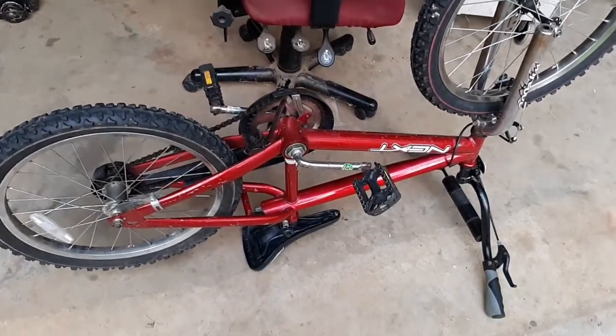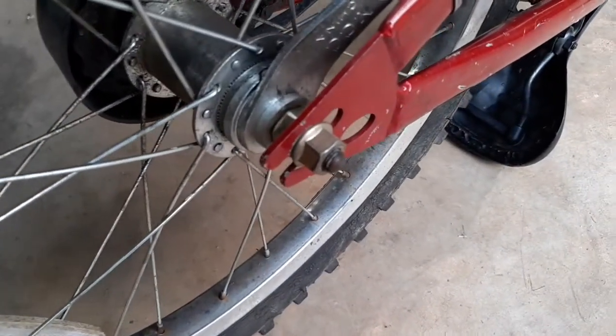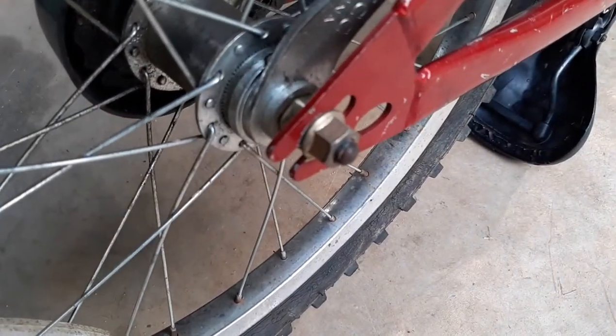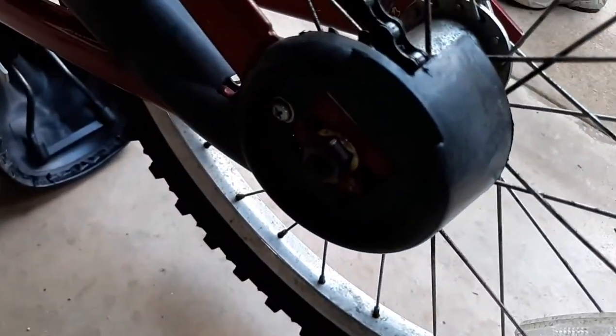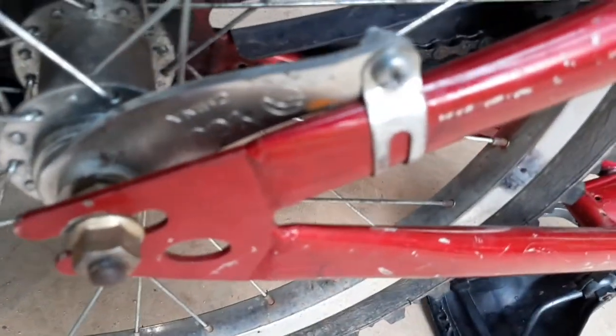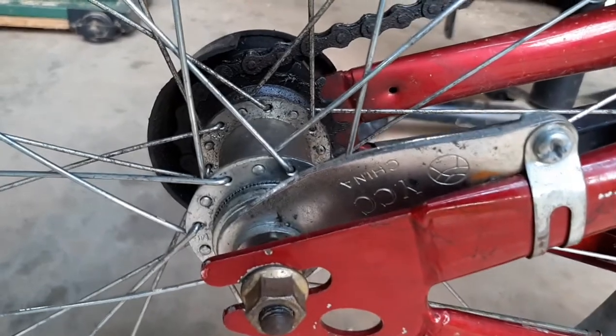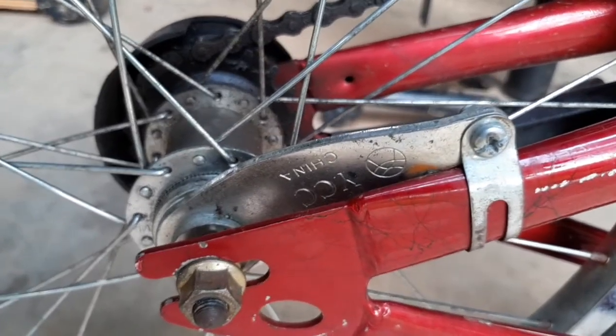This is just a standard bicycle with a coaster brake and the chain has gotten loose on it. So what we're going to do is loosen this bolt on one side of the tire. This bolt on the other side of the bicycle is just like the one we just looked at. And we're going to loosen this arm right here, this clamped to the frame — that's what allows the coaster brake to work.